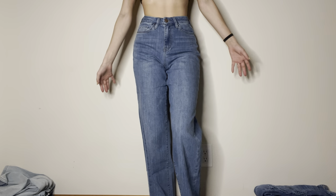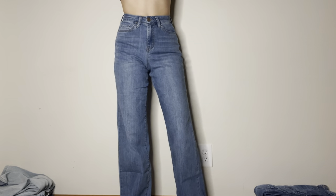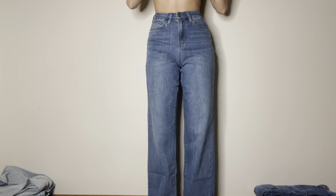Then we have this pair. I just got it from Fashion Nova. These are just touching the ground.